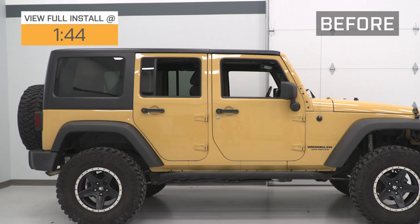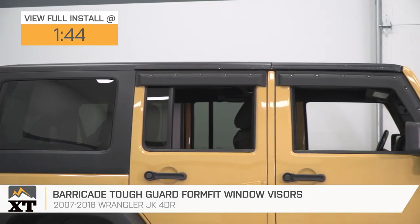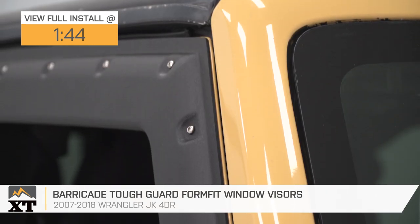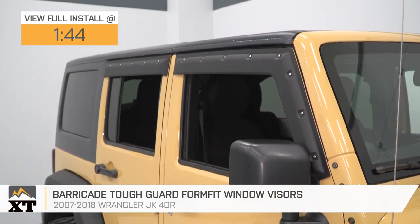Window visors are great for keeping rain, bugs, and trail dust out of your Jeep while still allowing all of the fresh air in. These Barricade Tough Guard Form Fit Window Visors are a great choice for the 2007-2018 JK owner looking for a set that will stand out and add some extra styling.